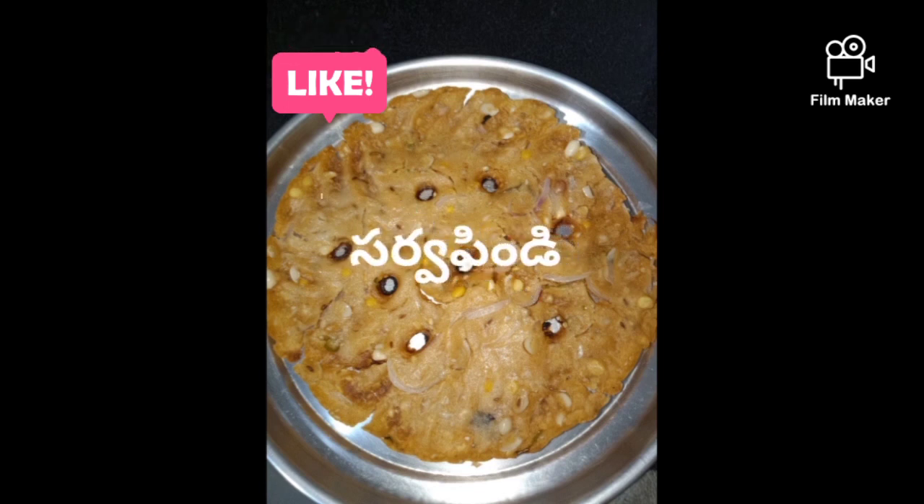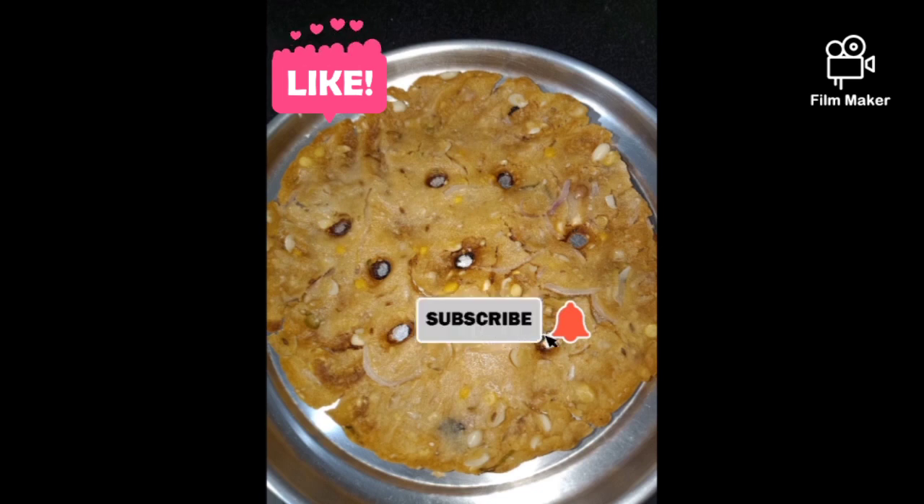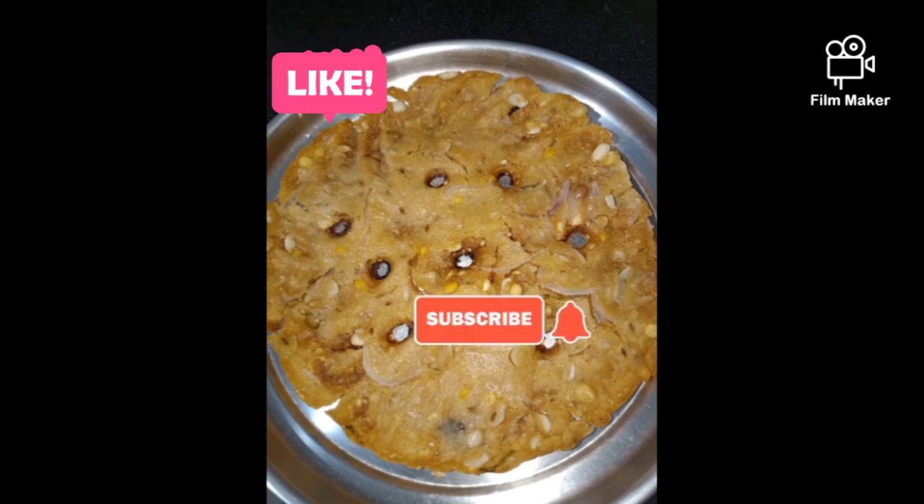We are going to make this recipe for everyone. If you want to subscribe to our channel, please click on the bell icon.